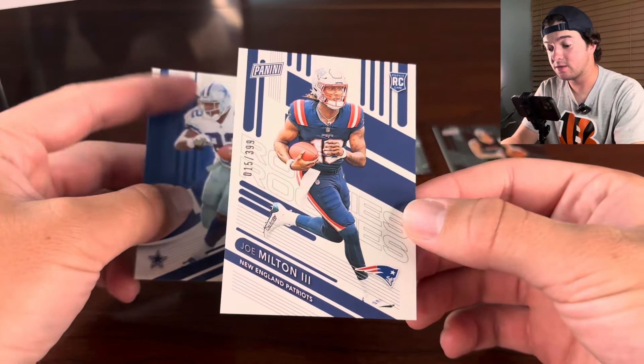So far we have two new rookies, pretty high numbered cards, so nothing super crazy. But let's keep going.